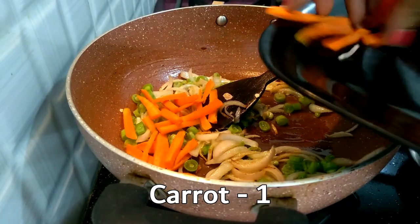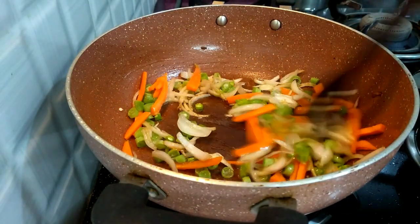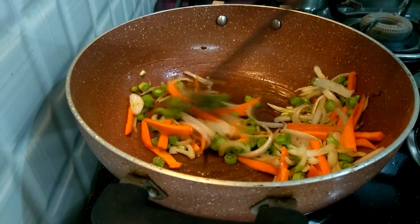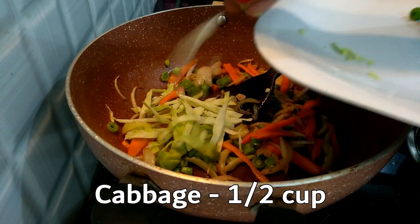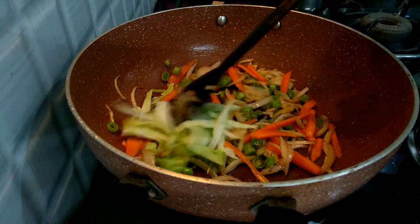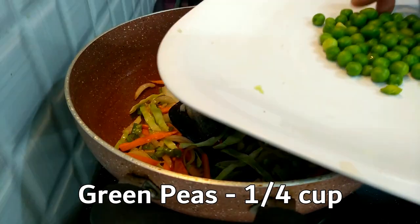We cut a carrot and cut the vegetables. Then we cut the cabbage and fry it.